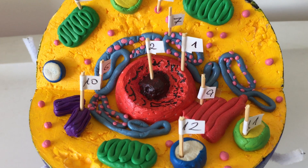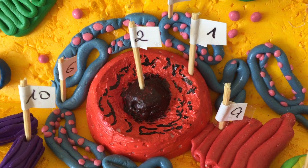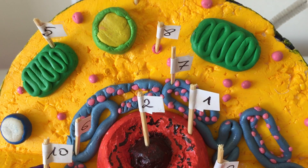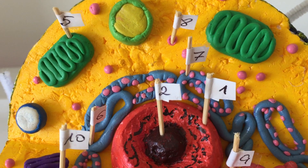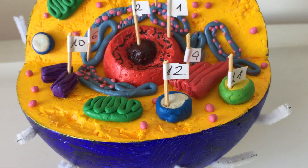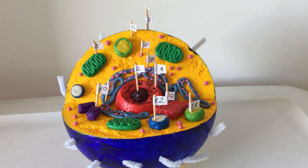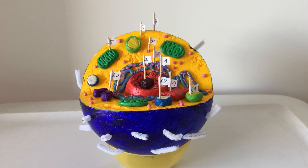I also used very small features and pieces such as cell pores, which you can see around the cell, and chromosomes which are placed inside the nucleus. These small details give it an illusion of effort and detail that has been put into the model.